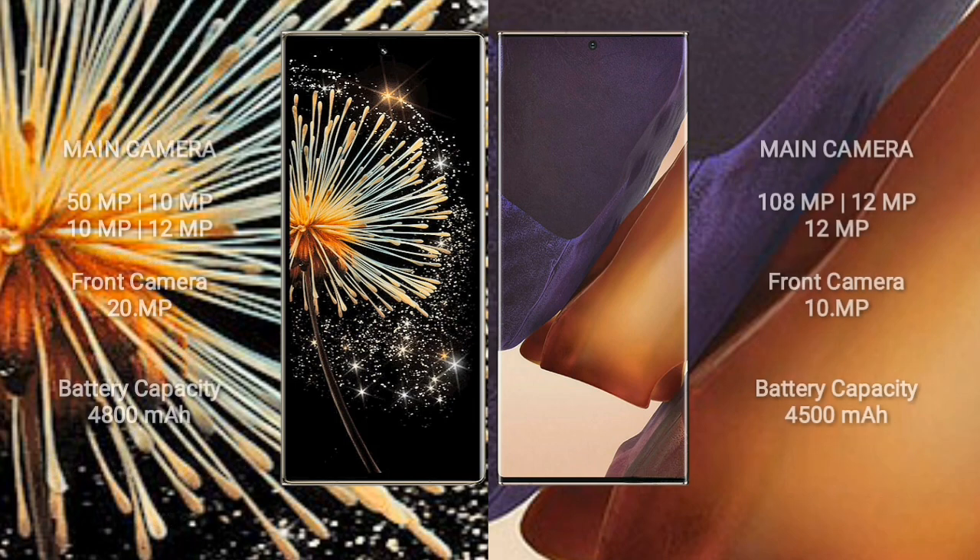Xiaomi Mix Fold 3 features a rear quad-camera setup: 50MP + 10MP + 10MP + 12MP, with a 20MP front camera. Samsung Galaxy Note 20 Ultra has a rear triple-camera setup: 108MP + 12MP + 12MP, with a 10MP front camera.